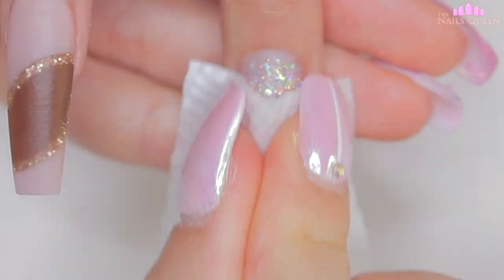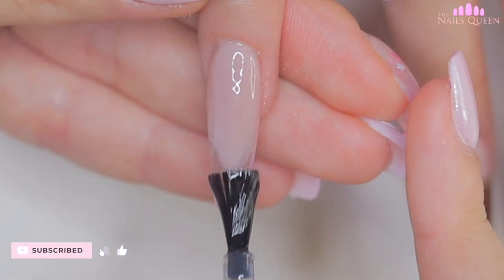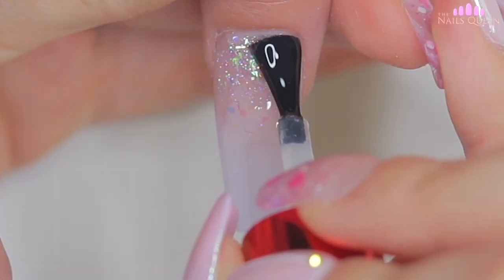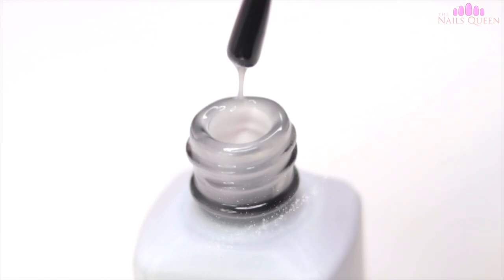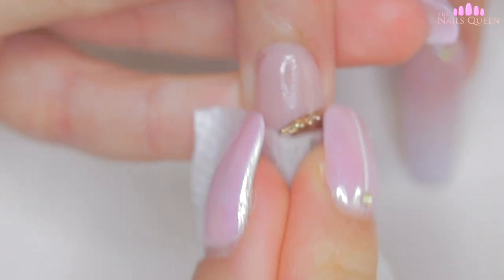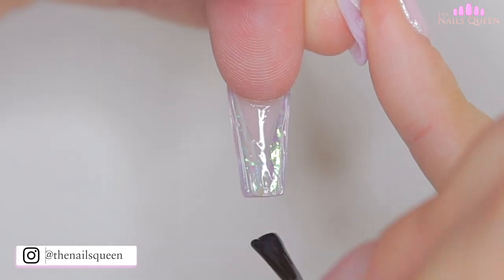After removing the excess acrylic, I am going to clean these nails of oils and impurities using a piece of paper towel and 99% alcohol. I am going to give a shiny finish to all the nails except the ring fingernail, and I am going to cure this layer under a UV lamp for 60 seconds. On the ring fingernail, I am going to apply a layer of matte gel and cure it under an LED lamp for 30 seconds. After curing, I am going to remove the viscosity with a piece of paper towel and 99% alcohol. To highlight the glass effect, I am going to apply a layer of shiny gel on the underside of the nails and cure it upside down.